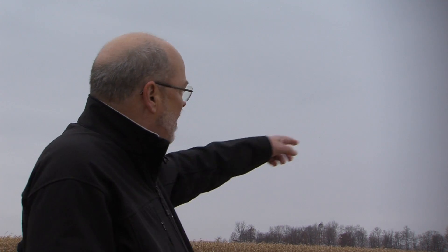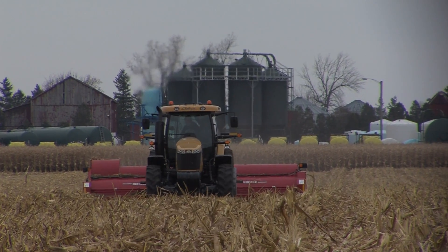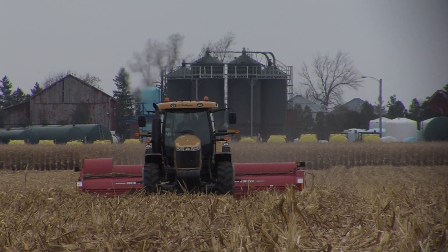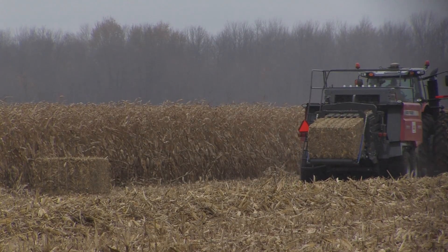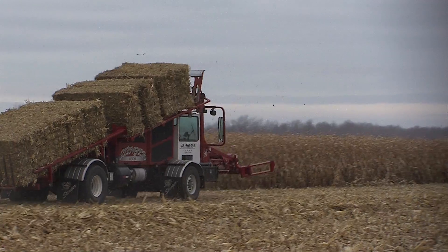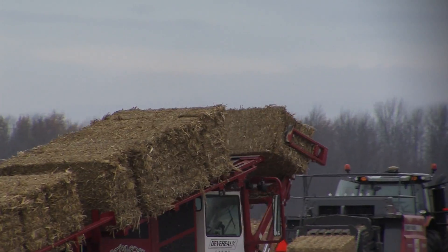To make it efficient, all of these machines are operating simultaneously in the field. The shredder cuts and chops the material into a windrow, the baler follows behind to pick up the material and make a bale, and then the stinger picks up the bale — it can carry seven bales at a time — and puts them into a stack.